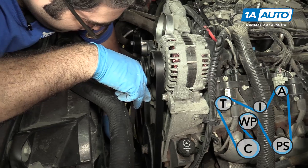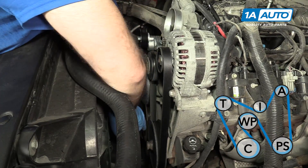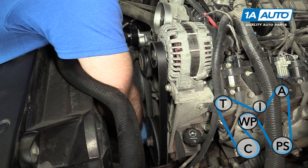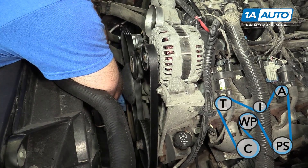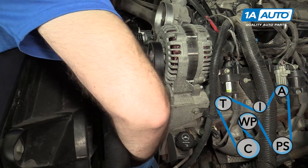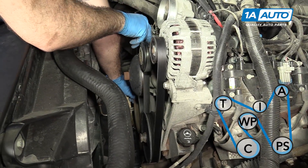It goes up and over the water pump, then back down around the crank pulley. Make sure it's sitting in all the pulleys as you go around them. You can actually pull it tight a little bit.